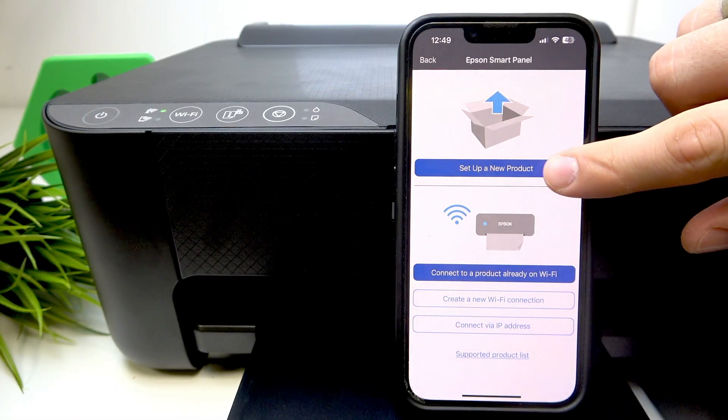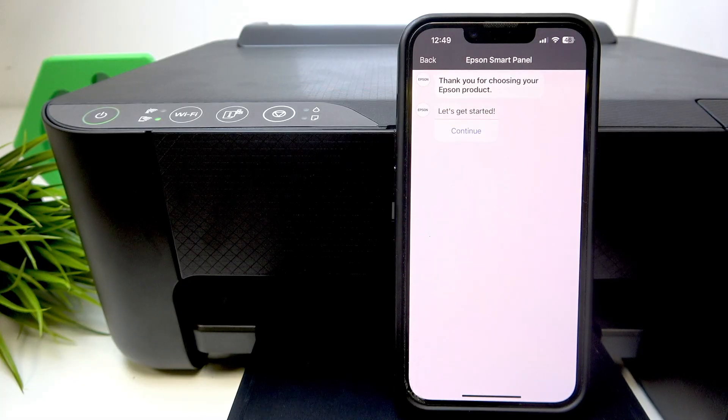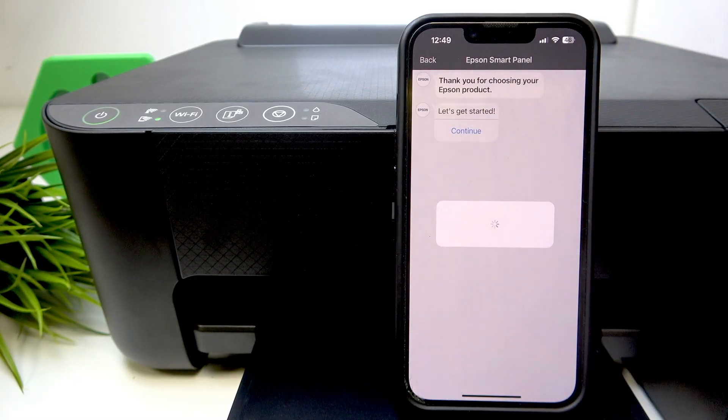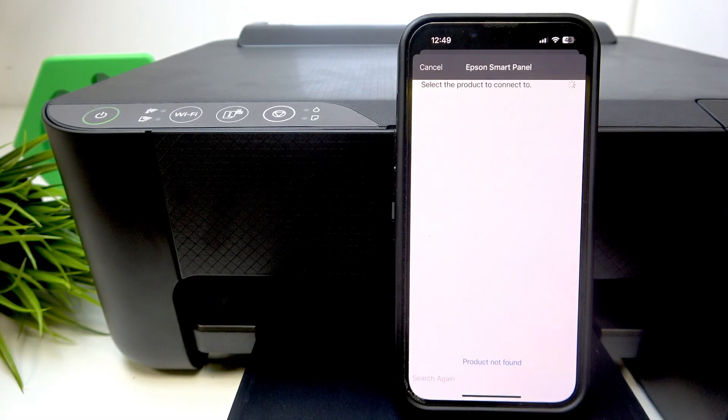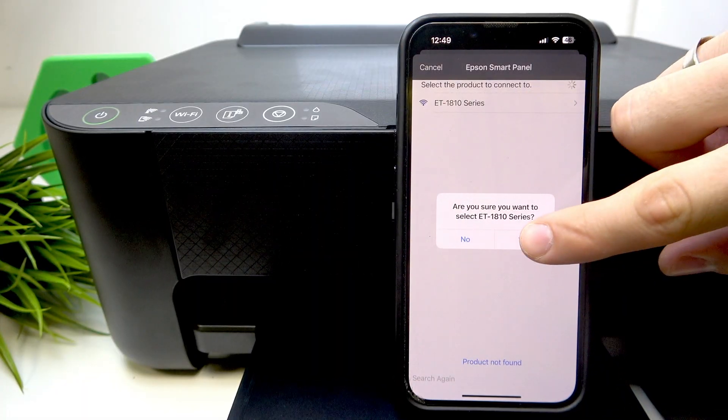Go back and click Setup, then click Setup and New Product again. Find your printer on the products list and wait for it to be detected. Choose your ET-1810 printer.